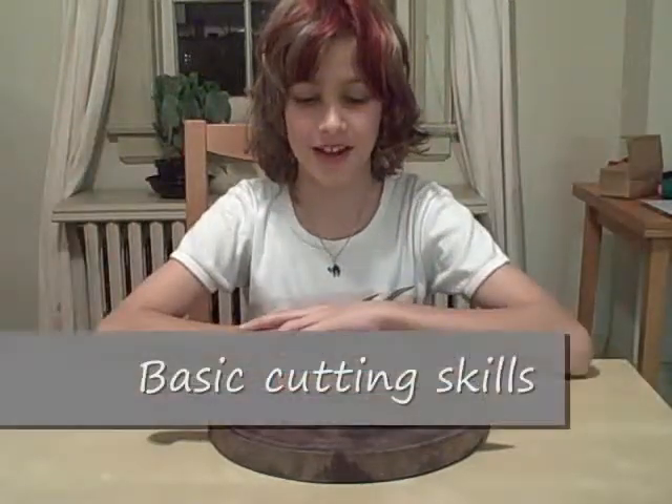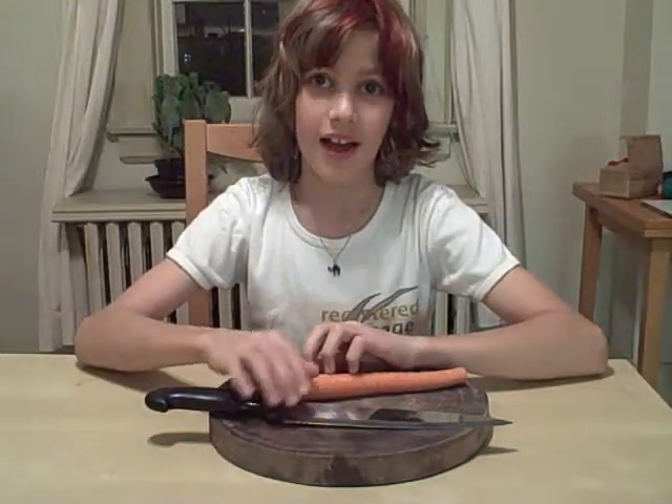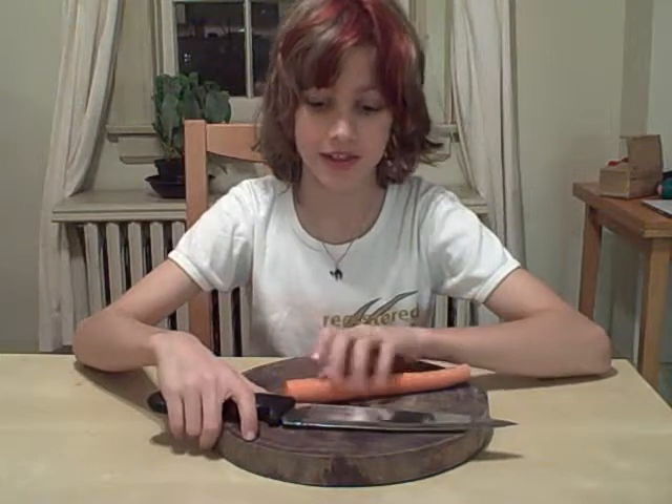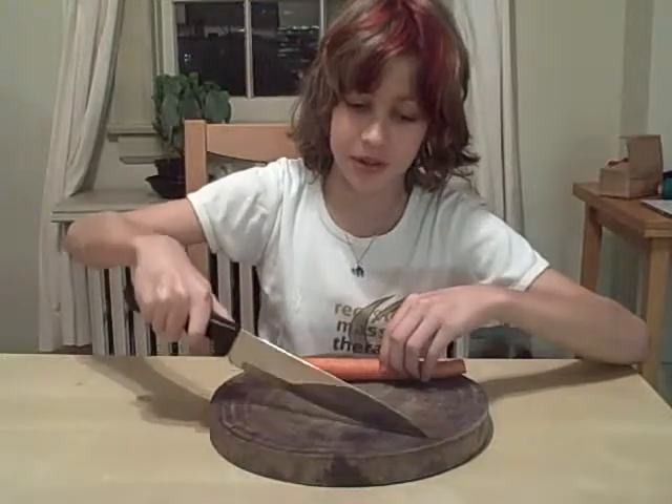Hello and welcome to our first beginner lesson. Today I will show you how to hold a knife. A lot of people get this wrong by holding it like this — you're not actually supposed to hold it this way because you're very limited in what you can cut and you don't have the full force of the cut.